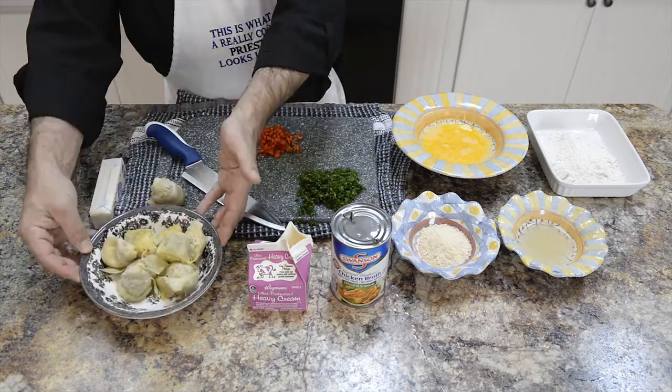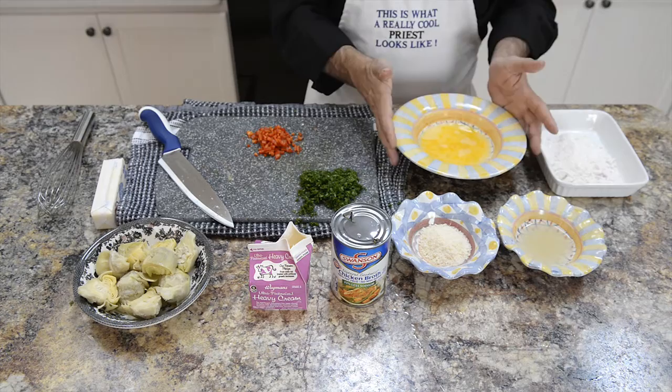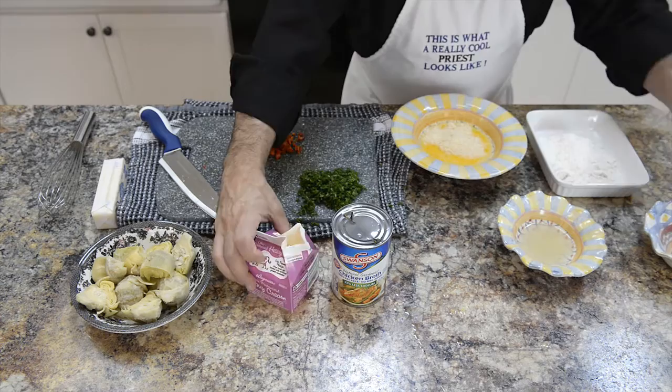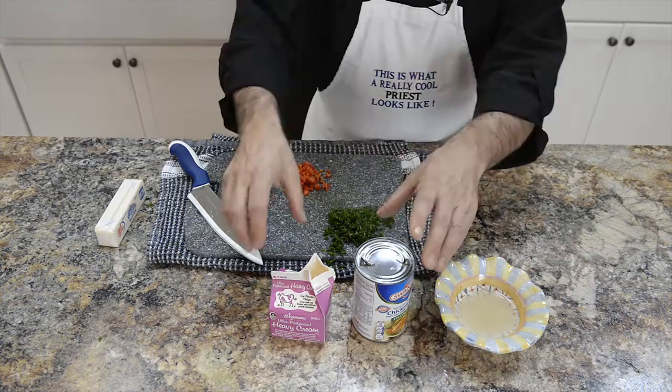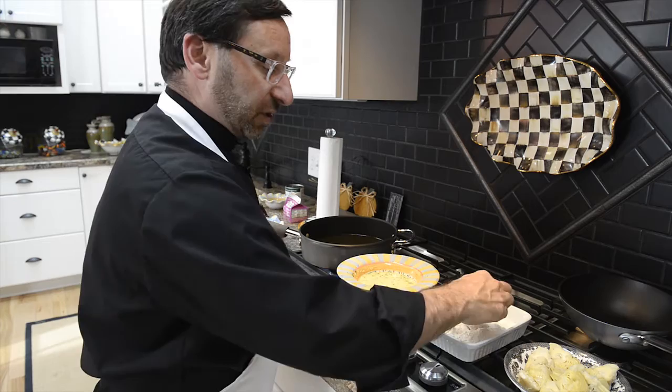The very first important thing is to have artichokes — drain them and cut them in half. You need to have an egg wash for the Artichokes French. I have three eggs in this bowl. Into the egg wash, you put a little bit of water, a little bit of Parmesan cheese, a little bit of cream, and you can put a little bit of parsley in there too — it would be very nice. Other ingredients you're going to need: some all-purpose flour, some lemon juice, a little chicken stock, the heavy cream, butter, and a little parsley and red pepper for garnish. Really simple.